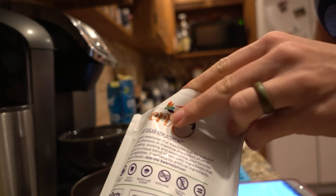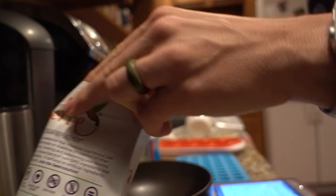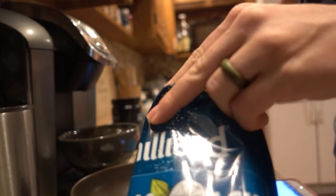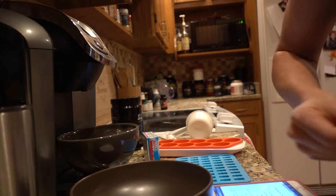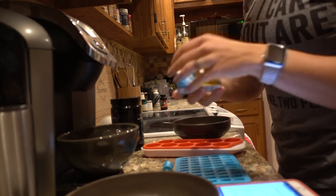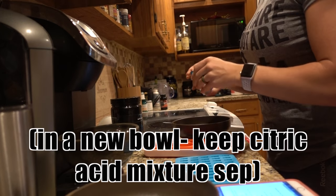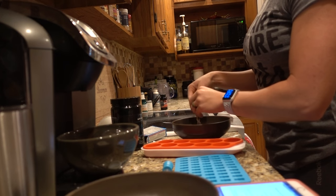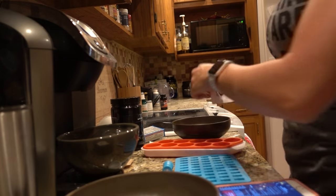So we're going to mix this first. It's two parts sugar to one part citric acid, and we're going to mix it together. Then add our Jell-O, and then all of our gelatin — so our three packs.